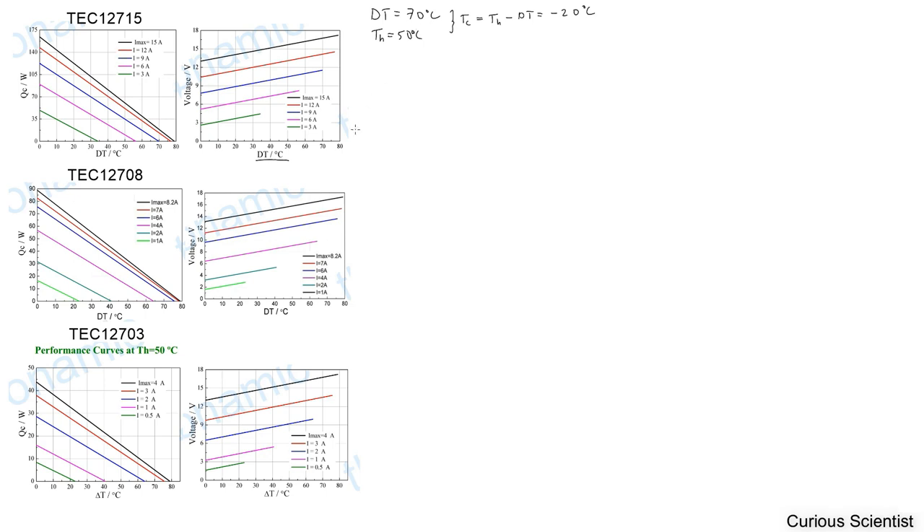But at what cost? Let's say we choose our most powerful unit here and go for 70 degrees with the 15 ampere unit. We see that this is roughly 16.5 volts — that will be important. So at 15 amps with the black curve, if the DT is 70 degrees Celsius, we can go to our performance chart and do the same exercise: 70 degrees and 15 amperes.